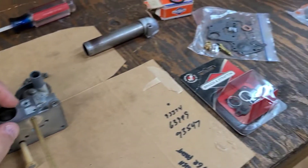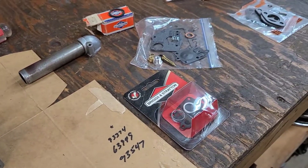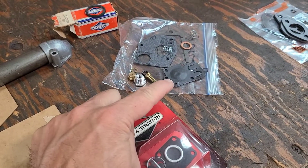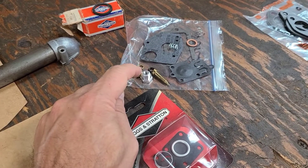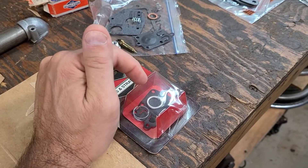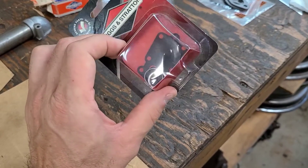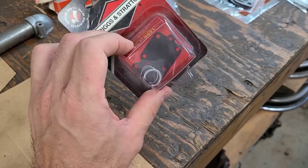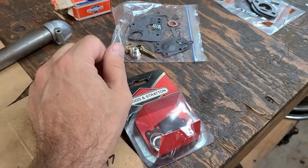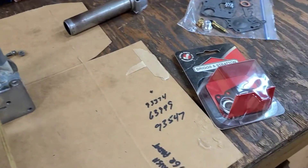This carburetor is going to get reused. I don't have a complete kit all in one for this, so I'm going to combine two kits. This kit has the diaphragm, the needle, and the seat setup, but it doesn't have the pulse spring and cover. I have this other piece I've had in my toolbox for years with a new diaphragm, so I'll use that portion and the needle and seat from the other kit.